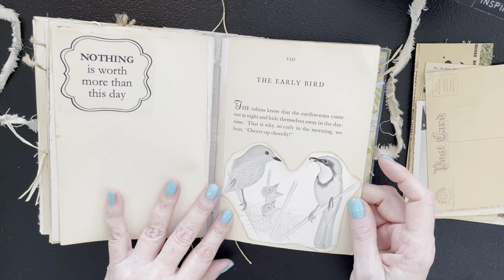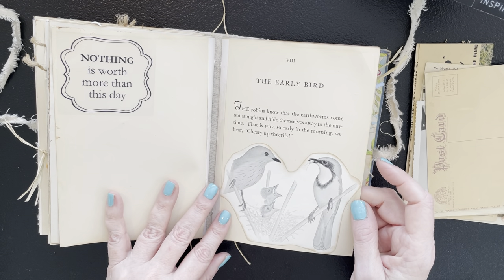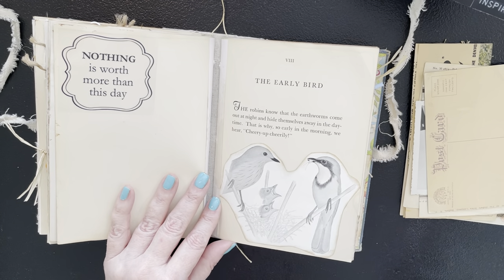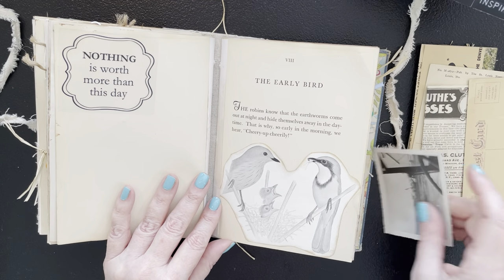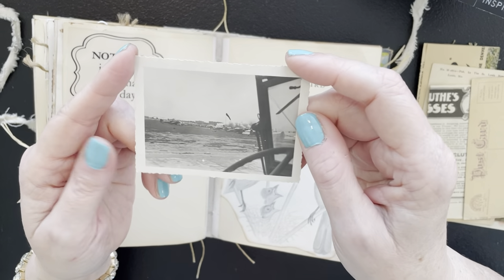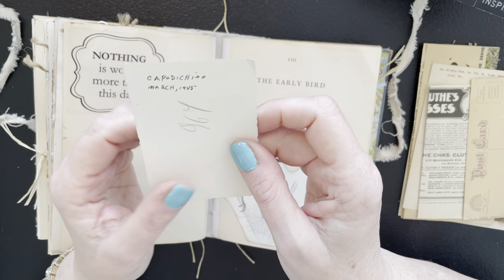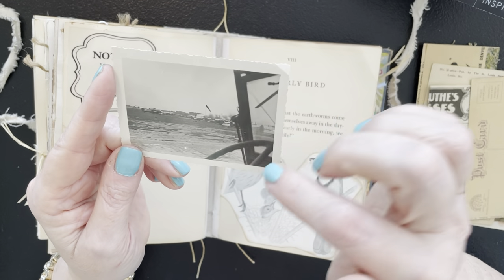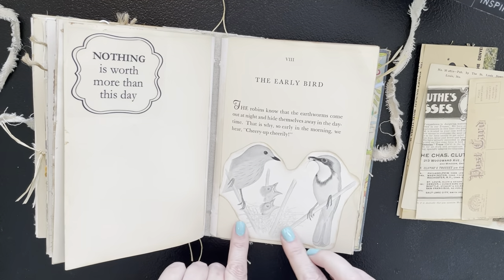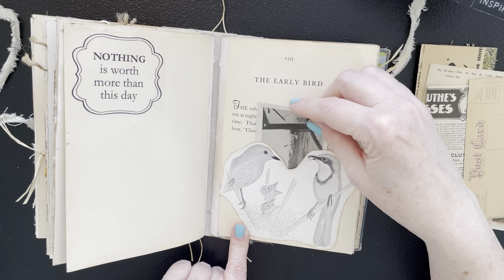In this one we've got the early bird: 'The robins know that the earthworms come out at night and hide themselves away in the daytime. That is why so cheerily in the morning we hear cheer up, cheerily.' So I got to find my little picture for that — and that is this little piece. It's old, it's from 1945 — Capitaccino is in Italy. It looks like it's taken from a boat. Really cool picture. So that is going to tuck in here with these little birds that are getting fed, because the early bird gets the worm.